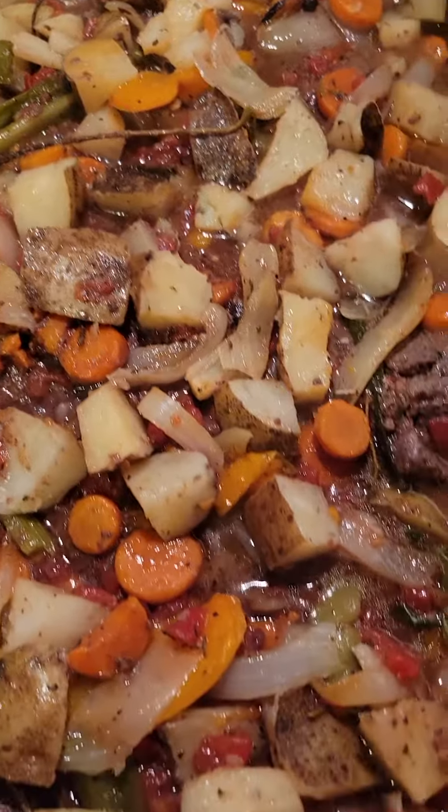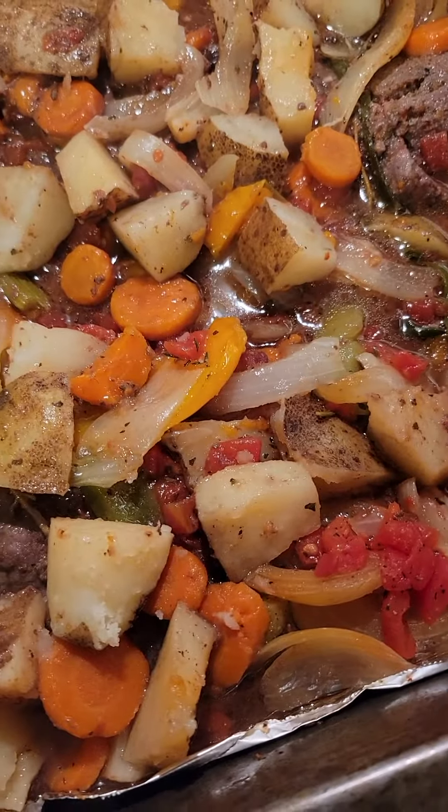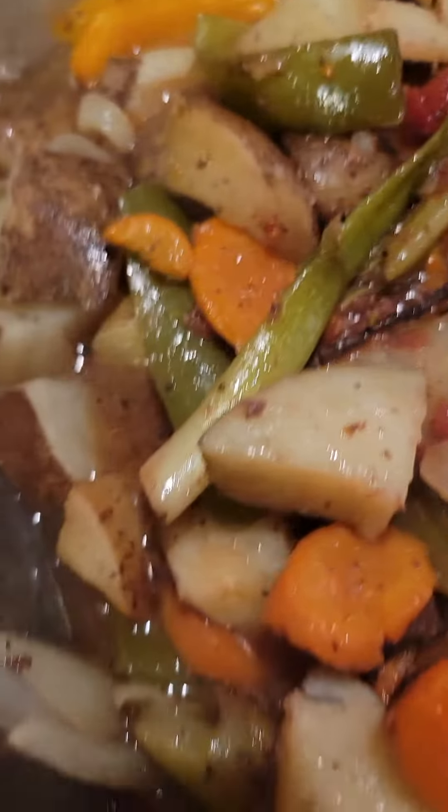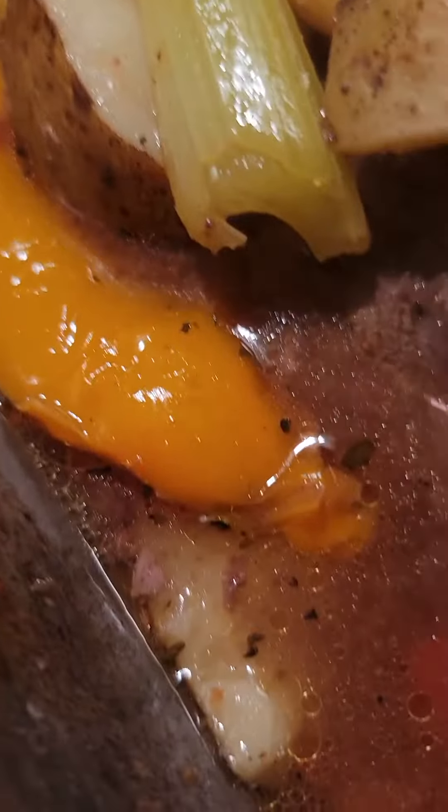Here's that one pan meal — the steak with all the veggies, potatoes, and good juices. I put some Jamaican allspice pebbles in here to enhance the juice.